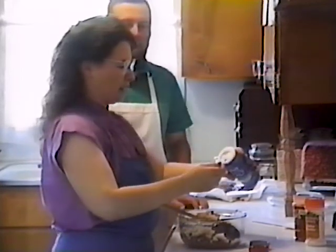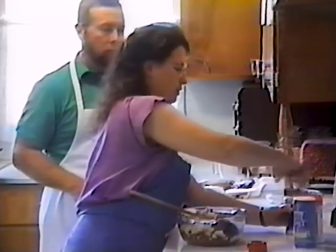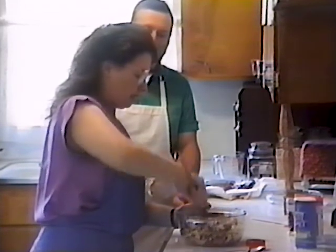Let's put in half a teaspoon of garlic powder. And I like paprika — we're going to put in about a half a teaspoon of paprika. We're also going to put salt in this right away, about a half a teaspoon. If you like more or less, that's something you can always adjust. Now we're going to stir this up real well and make the meatballs.